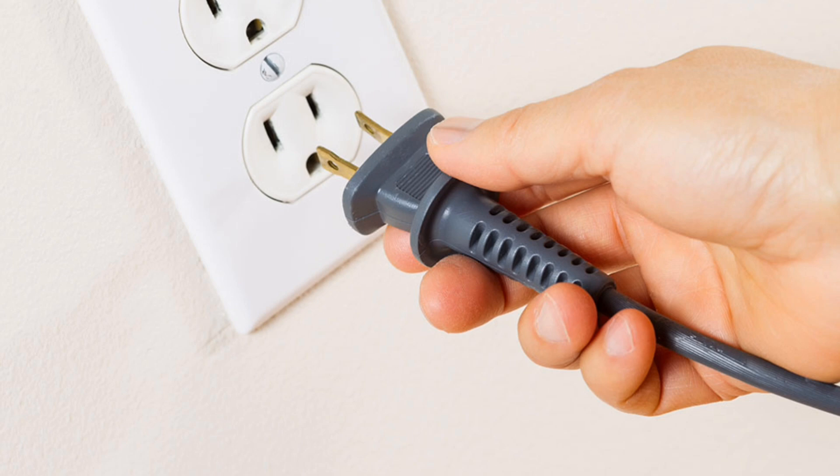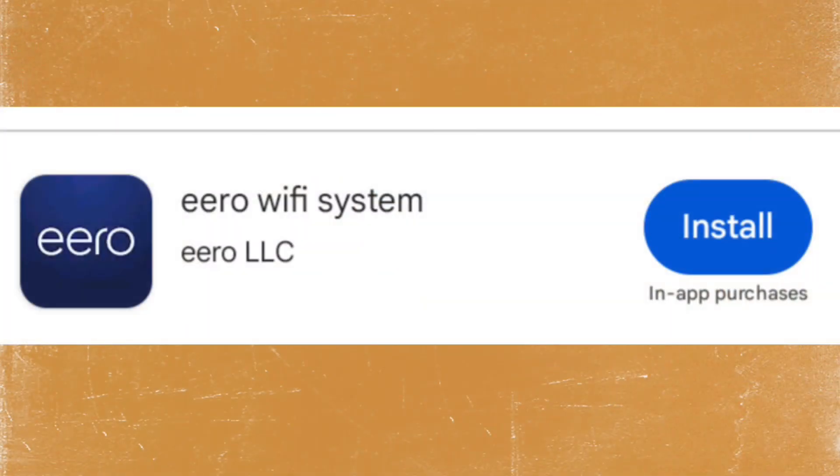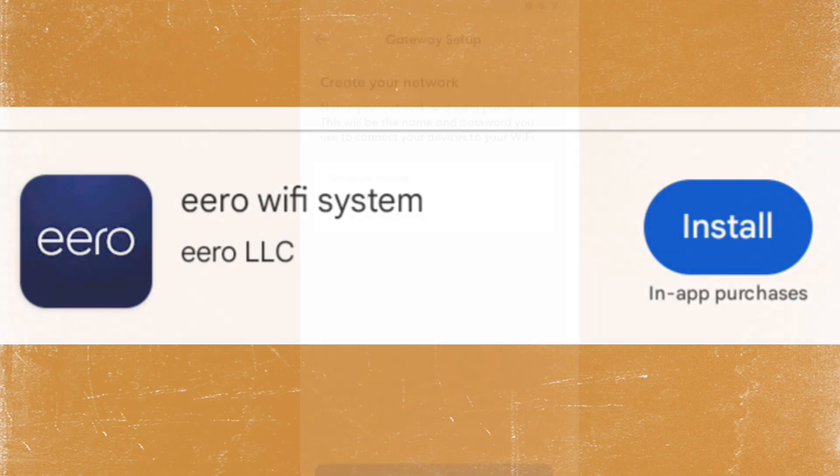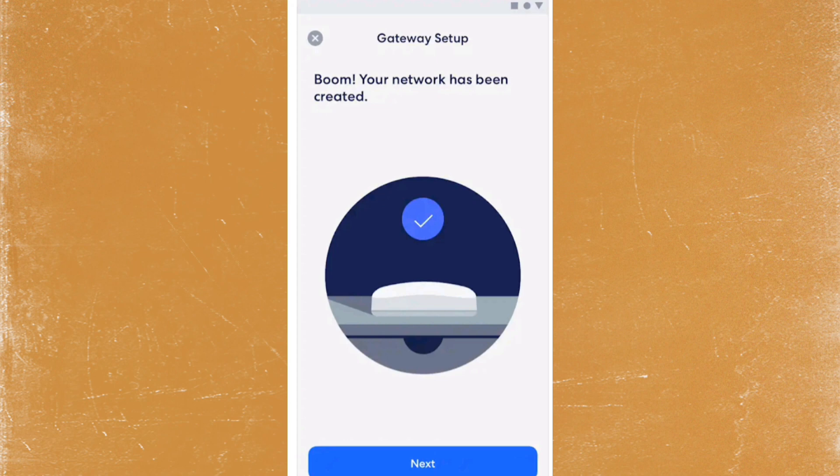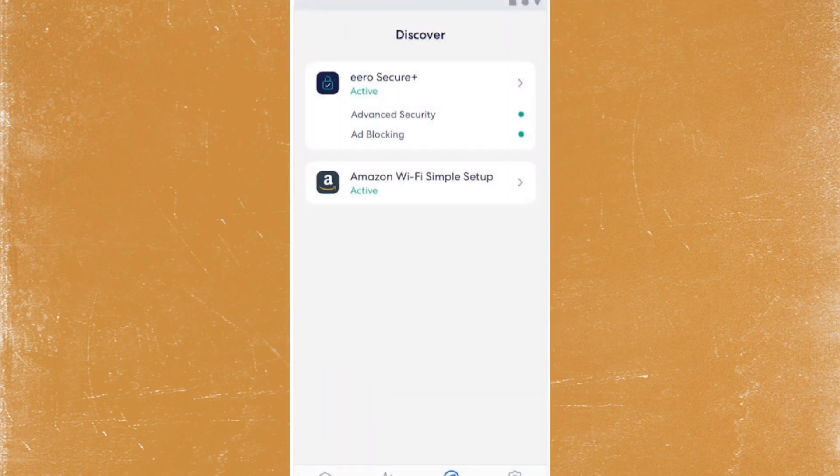You're almost done. Download the EERO app on your smartphone, available on iOS and Android. Follow the on-screen instructions to set up your EERO network — the app will guide you through the process of creating your network and connecting to the internet.